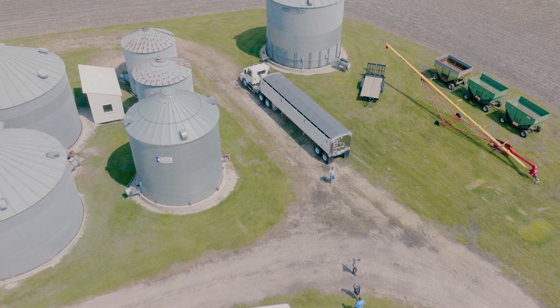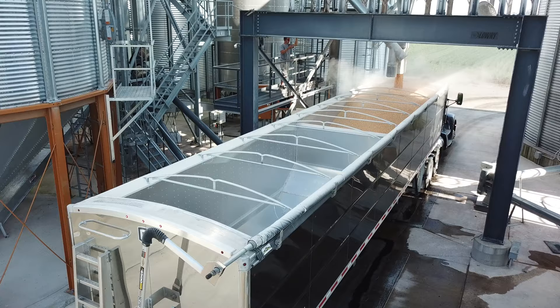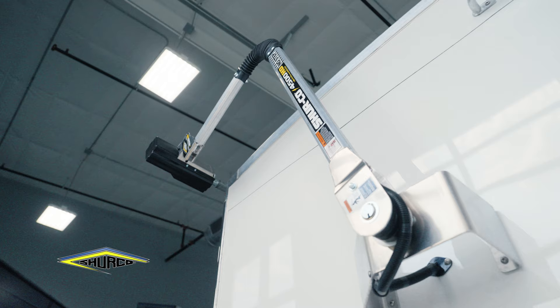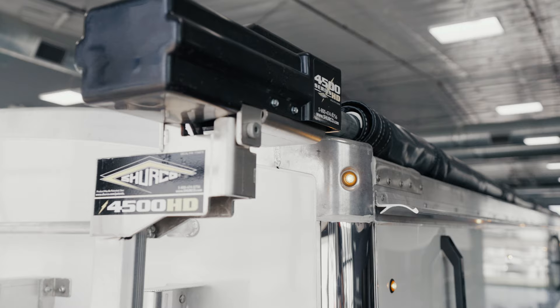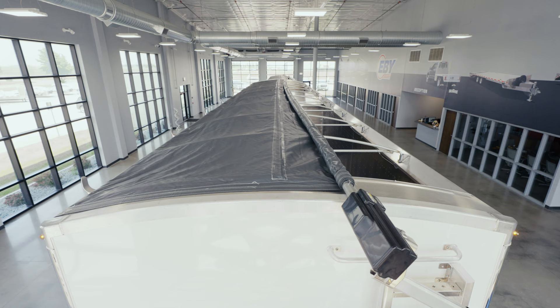We talked to several customers and end users about what they would like to see in a tarping system, and we found out that the ridge straps were the number one complaint. They cause grain splatter when you're trying to load the trailer. So we partnered with SureCo to design a tarping system that incorporates a ridge pole sewn inside of a pocket in the tarp. The tarp is supported when it's closed, and everything's out of your way when it's open.